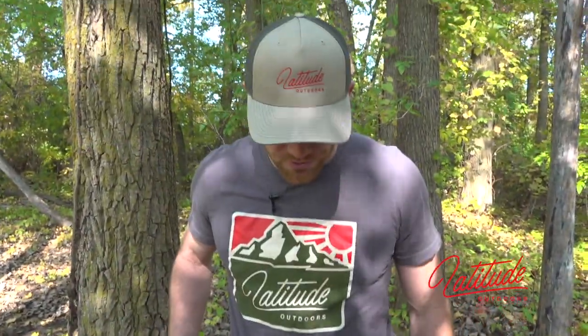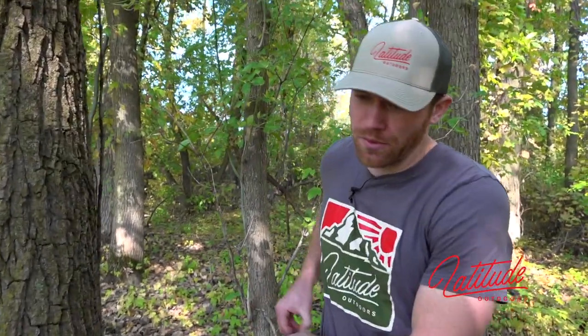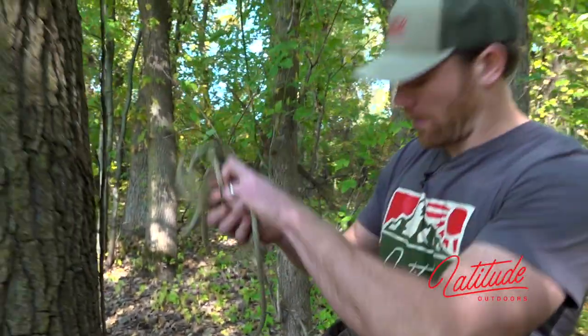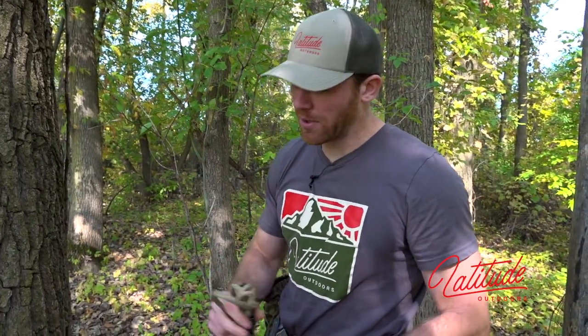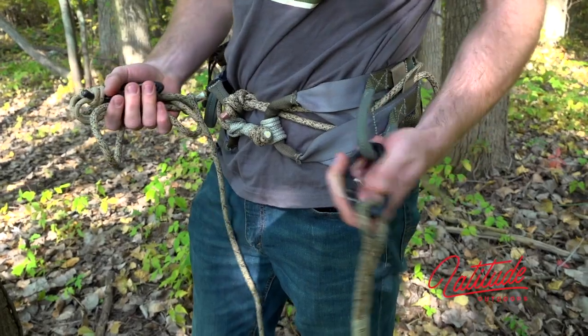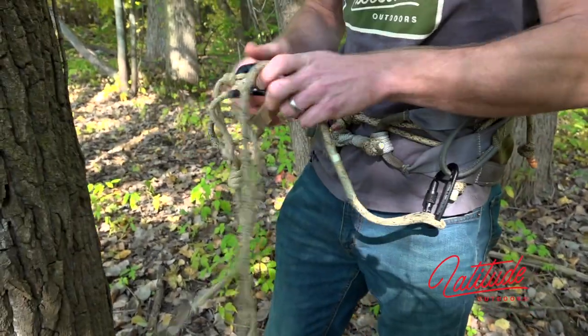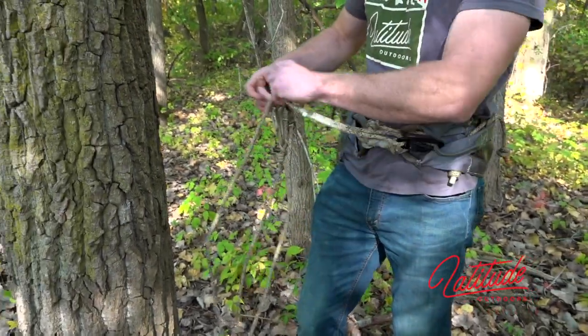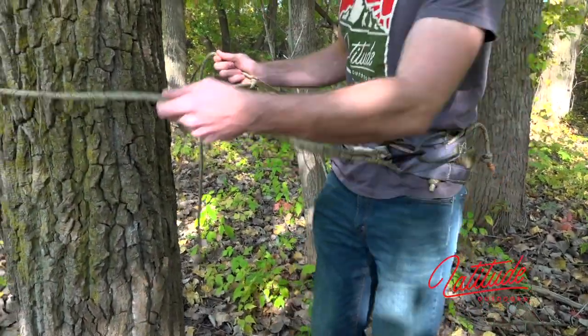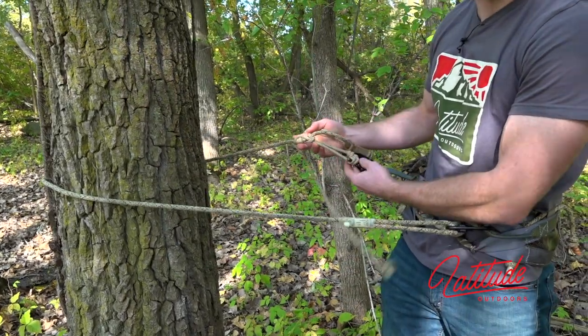Now I've hiked through the woods and gotten to the tree I'm going to climb. I'm still in compact mode with the saddle. I reach to my pouch on the side and pull out my Lyman belt rope. Assuming I've already got my first climbing stick on the tree, the Lyman belt loops are accessible in compact mode. I clip in on one side, go around the tree, and clip in on the other side.